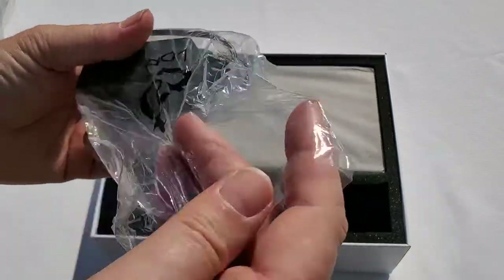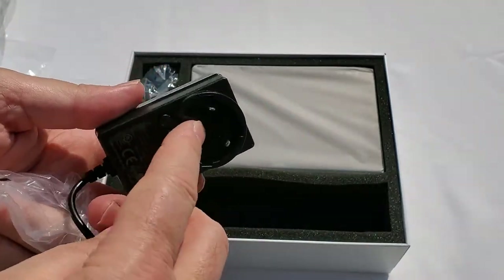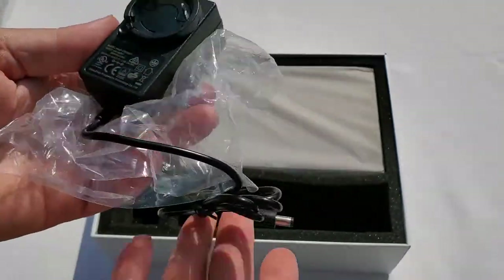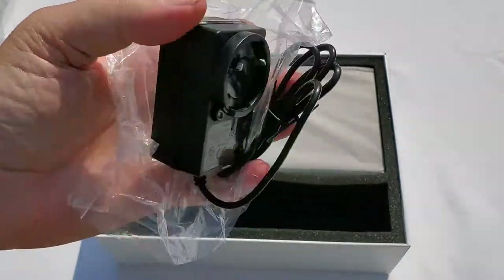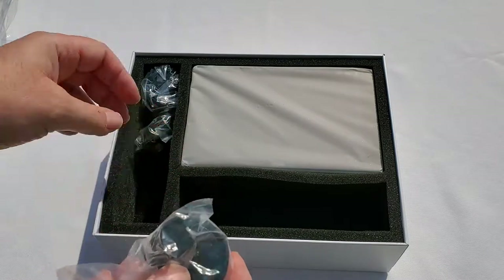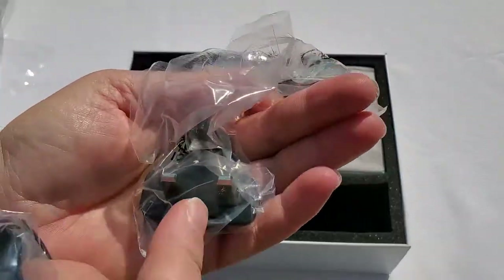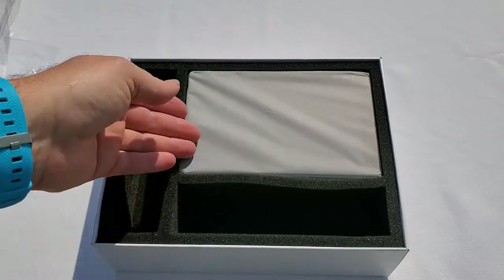Here we have what appears to be the power supply. It has an opening without a plug because you can use it in many countries — there should be adapter plates here depending on which country you are in. That means you can use this screen while traveling on your filming gig without having to fight to find an adapter. We have different plates for England, US, and European. UK and European — that's all for accessories.